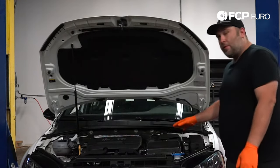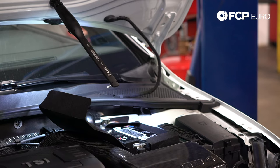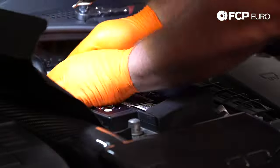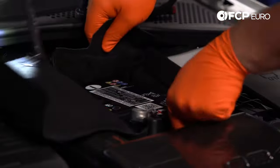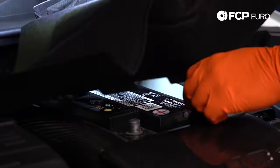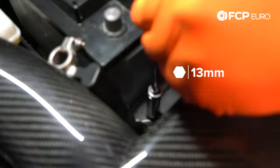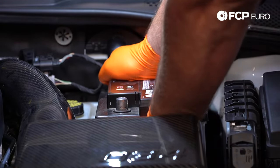First thing we're going to have to do is, unfortunately, the battery does need to come out. We're going to start removing the battery diaper — that's really the only thing I can call this. We're going to take our 10 millimeter socket and remove the battery terminals, then slip the battery cover out of the way. Next we need to remove the bolt holding down the battery tie down; that's going to be a 13 millimeter. Now we're going to remove the battery. This battery doesn't have a handle on it, so just be careful — don't tilt it too much.